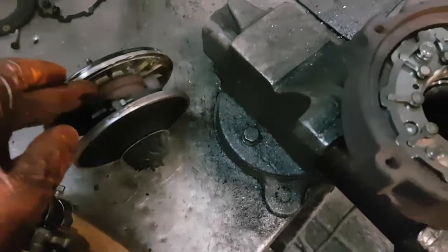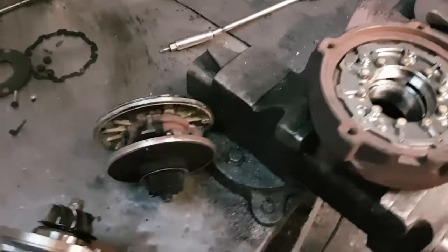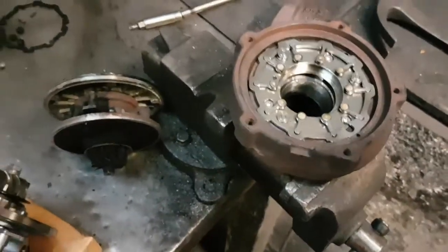So that's one thing you can do to make sure that you get the correct position when you put the turbo back on and the car boosts correctly and doesn't over boost or under boost.